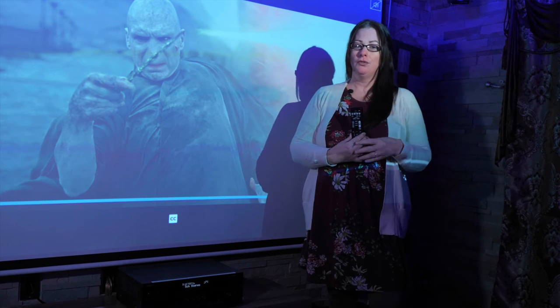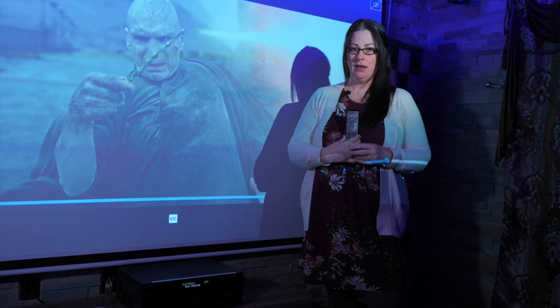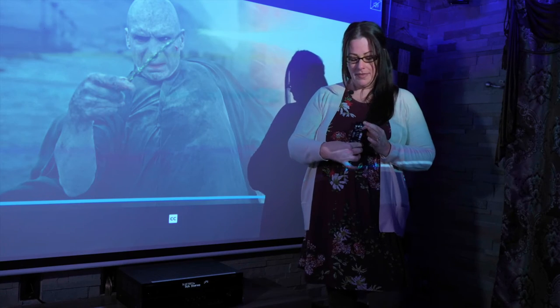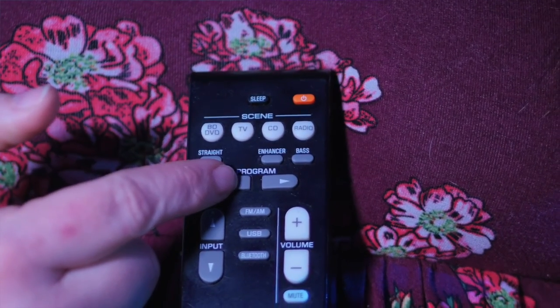If, however, you lose connection at some point and the remote's not working or the sound isn't working, you're going to hit this button here to connect to Bluetooth. You can then use the arrow buttons here to select the kind of sound that you'd like to have.